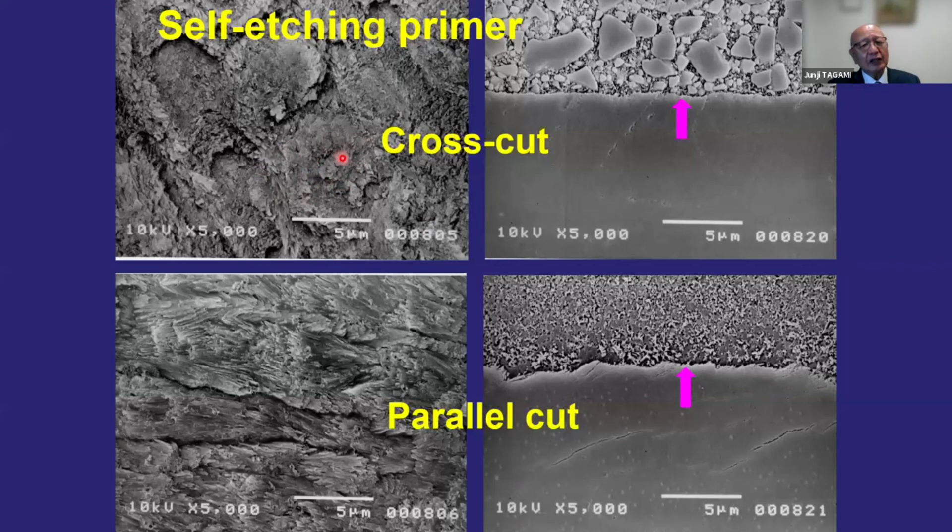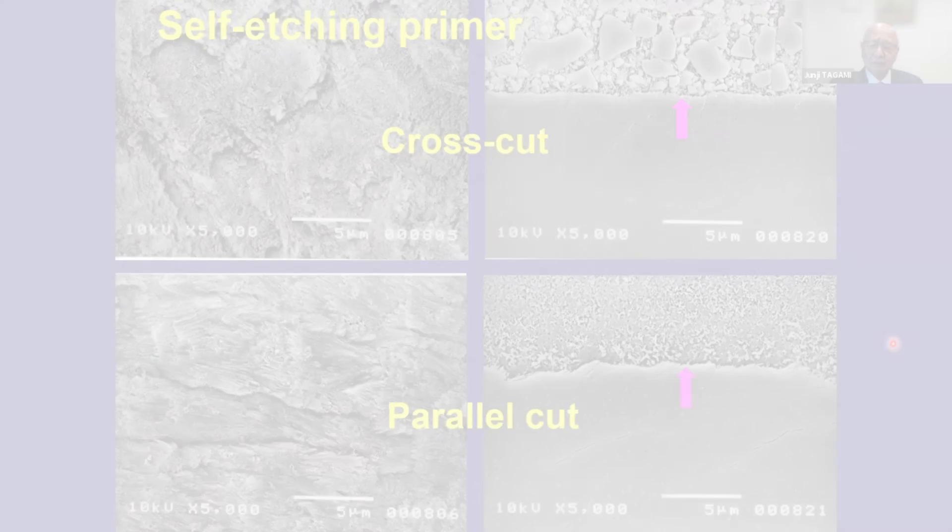This etching pattern may not be considered sufficient according to old textbooks of adhesive dentistry, but the very small irregularities based on the enamel crystals are very clearly exposed at the surface — this is strong enough for bonding with recent adhesives, which is why we could obtain a very stable bonding interface. In the case of cross-cut enamel prisms and parallel-cut enamel prisms, even with parallel-cut prisms you can see some slight structure of the longitudinal-cut enamel prisms. The surface structure based on the micro-irregularity of the enamel crystals makes the bond interface very stable.